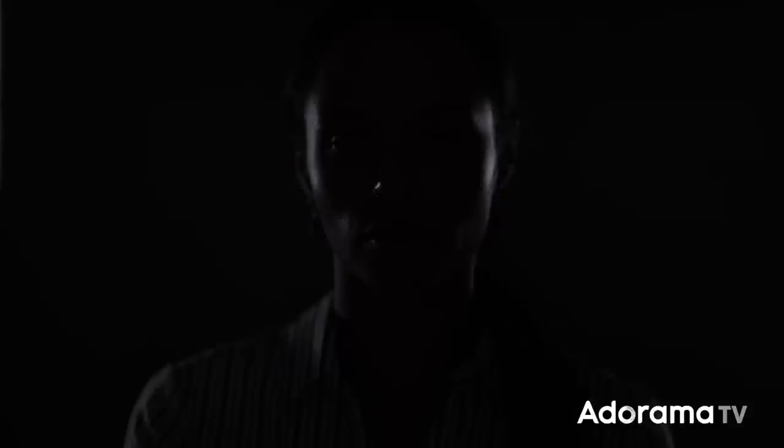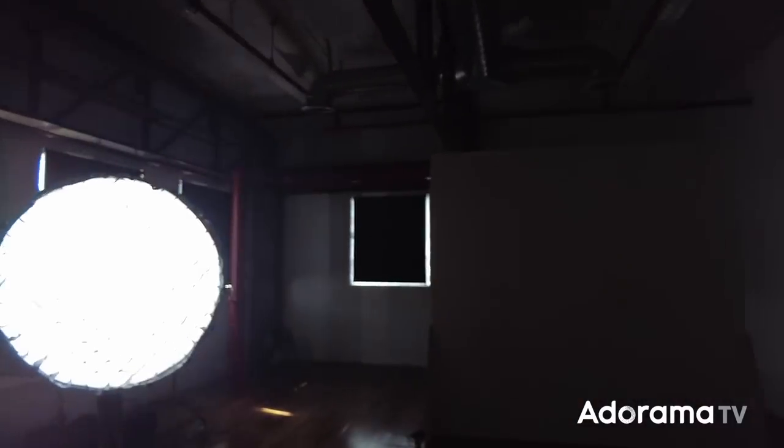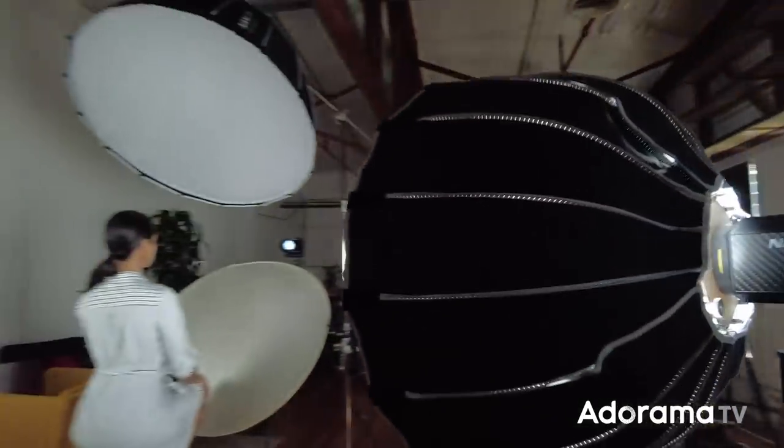We've already dialed those in. Now let's turn everything on and walk through each light step by step so you can see exactly what they're doing. One trick with adding kicker lights: take a few photos with nothing except the kickers. We want to make sure Sydney knows where to put her face — looking left or right changes how the light falls on her cheekbones. It's always a good idea to shoot a few photos and show your model what's happening so they know what to do to get the best results.